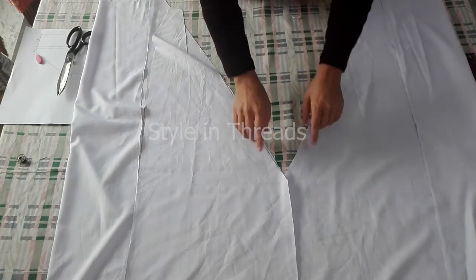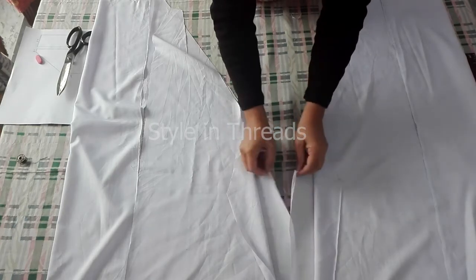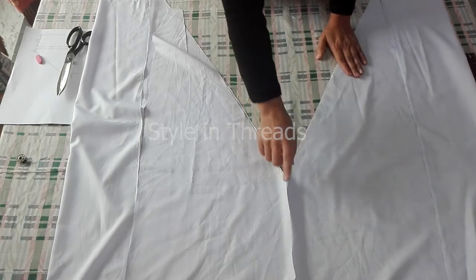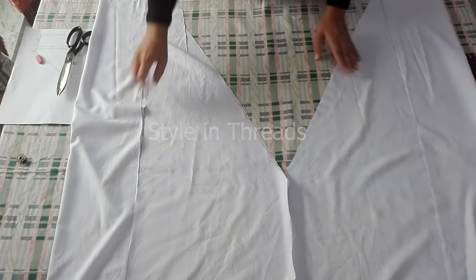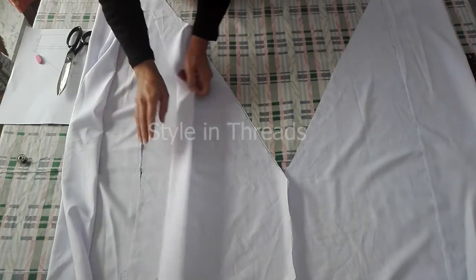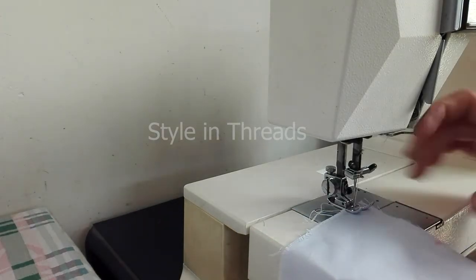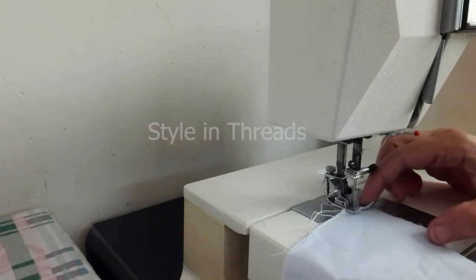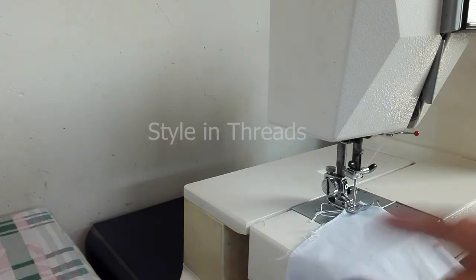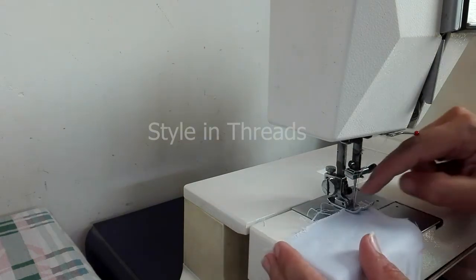First I would take a stitch on the crotch area. For the front side and back side I would take two straight stitches here. After joining these crotch areas I would take straight stitches and join the side panels with the center panels. For the crotch area stitching, first I would take a loose stitch till 2 inches to this point, then I would take a normal stitch, because I have to make the opening for the elastic till this point.